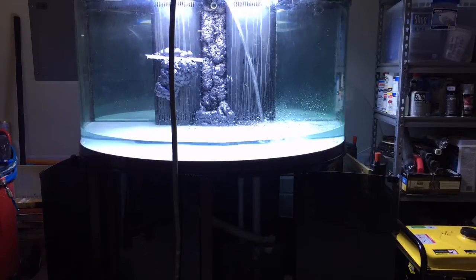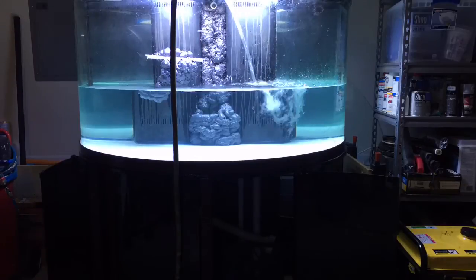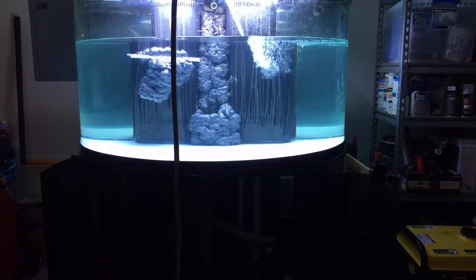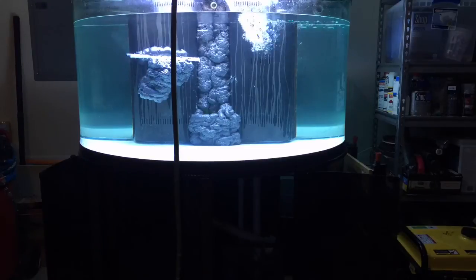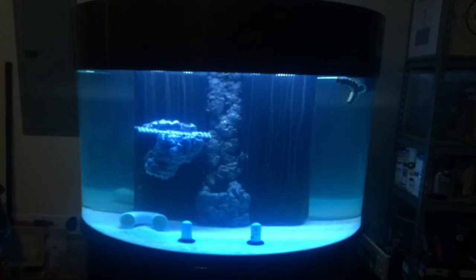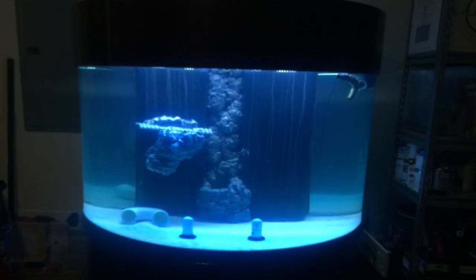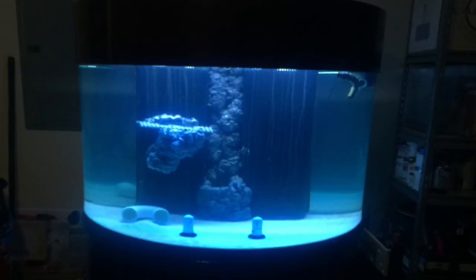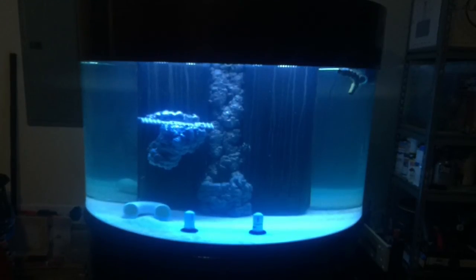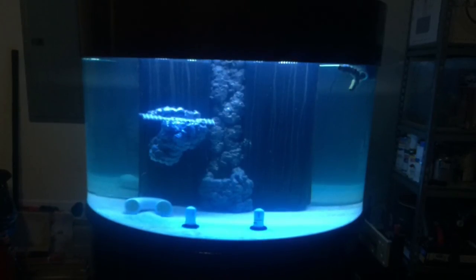I should mention I got this whole setup from somebody on Craigslist, so I didn't know if it could hold water or what condition the stand was in. I put it on the stand, filled it with water again to see how it looked and make sure the stand could hold everything. I also tried to build a sand waterfall using some foam - I was getting a little overzealous, and I'll probably end up pulling that off. But about a month or two later it's holding water quite fine and looking pretty good.